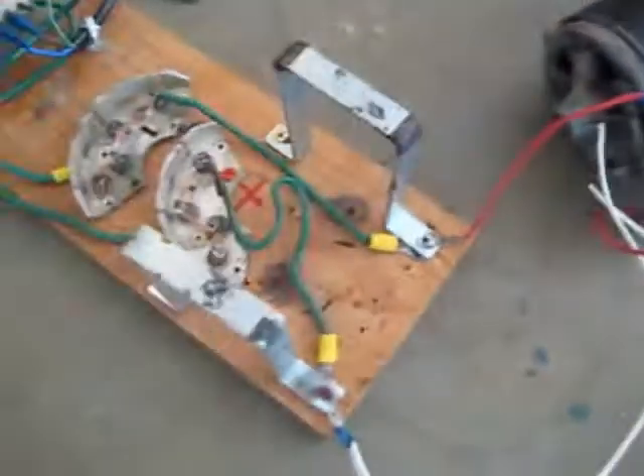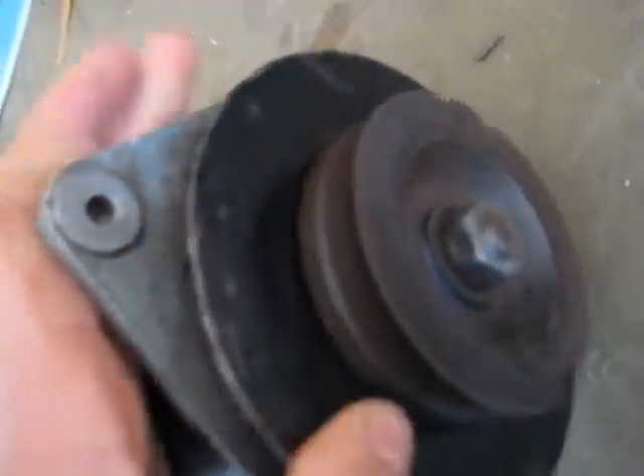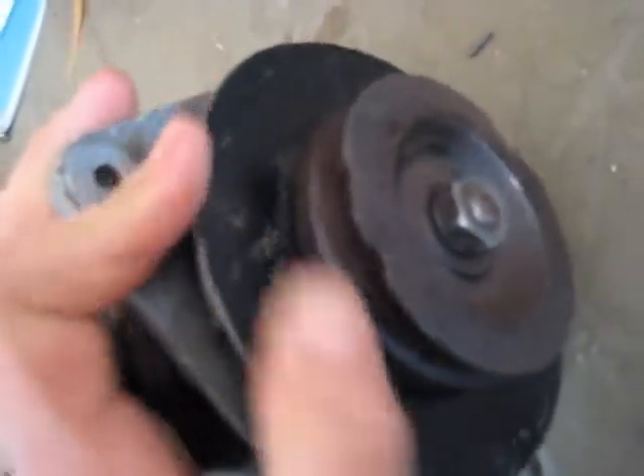We'll turn on this little — there we go. Yeah, torque is not really good but if I run it for a while or something, it'll probably be a lot stronger. There it is — brushless DC motor.